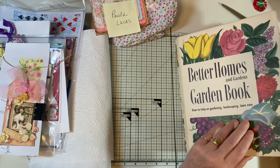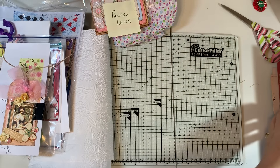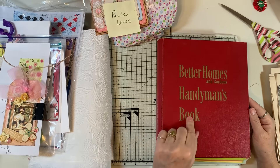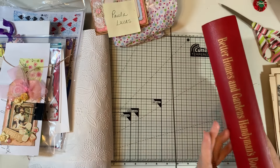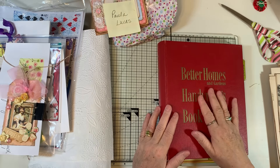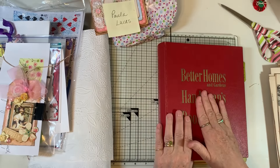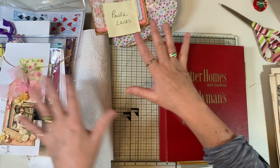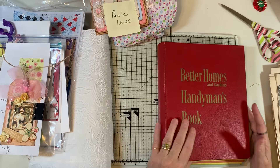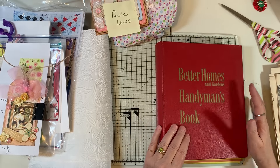I grabbed this off my shelf — another Better Homes and Gardens handyman's book. I have another one like this that's plain, and then ones with graphics on them that are way more fun. I actually have three more handy books besides this one. So I decided I'm keeping this one for myself, and with piles over here, I'm way behind. I thought I'd do this before starting the December Daily — just as what we do this week until I get started on the December Daily.